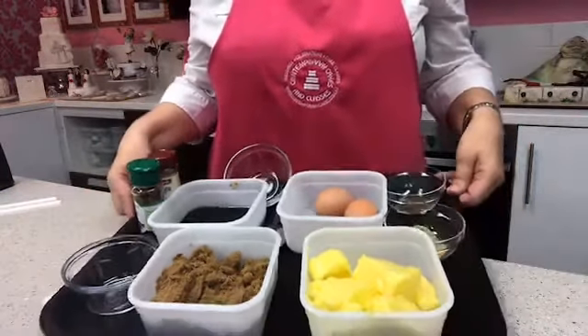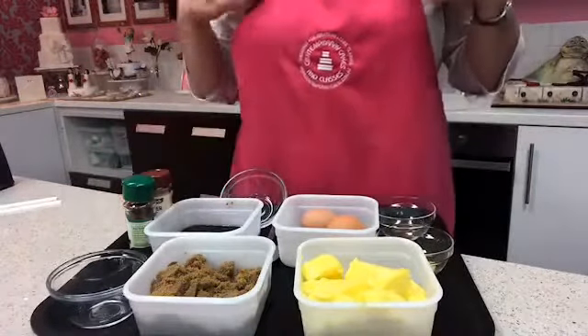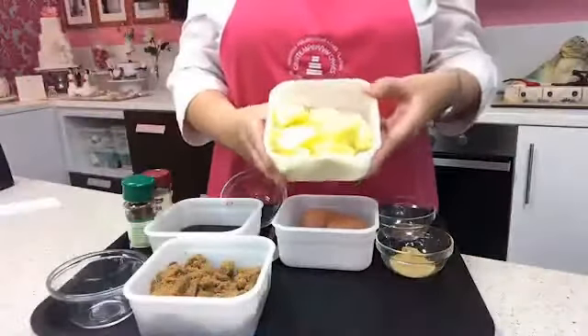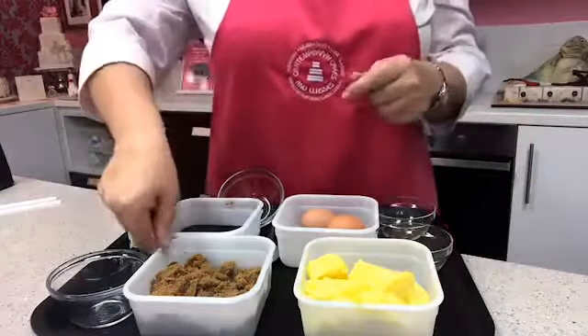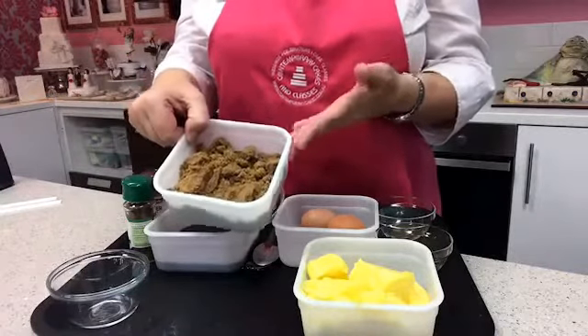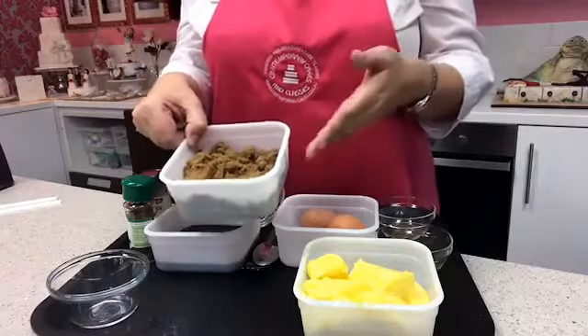The first thing we're going to need for this recipe is 250 grams of butter — I'll have measurements in ounces as well as grams. I've also got some really rich, beautiful dark brown sugar. This isn't demerara sugar; it's a really nice dark molasses sugar and it's very aromatic.